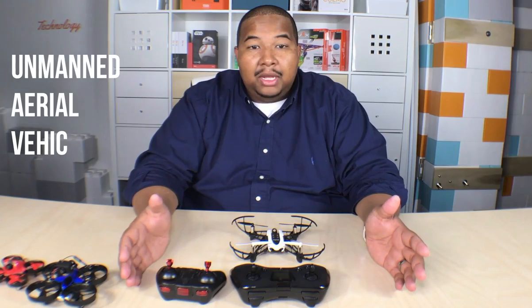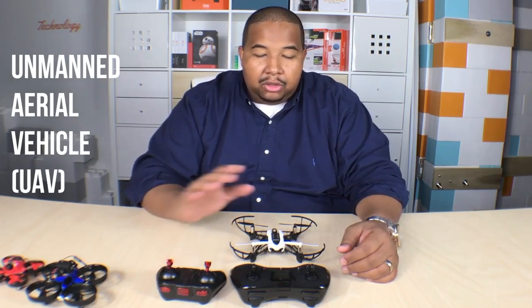An important thing to remember is that a drone is an unmanned aerial vehicle. The drones that we'll use actually have four motors and blades, so they're called quadcopters — quad meaning four. But you can get hexacopters, which have six propellers and motors, and octocopters. The quadcopter is very stable to fly and is a great drone for beginners, which is one of the reasons we use it.